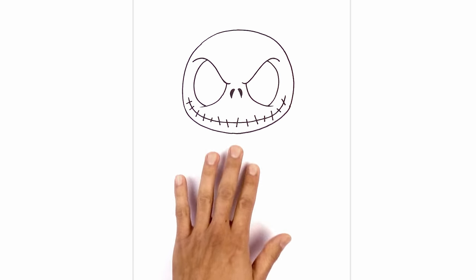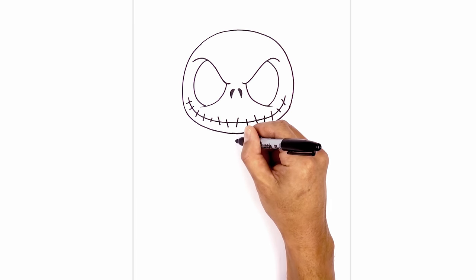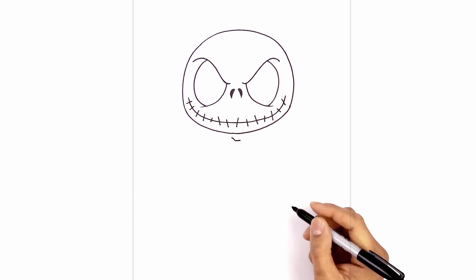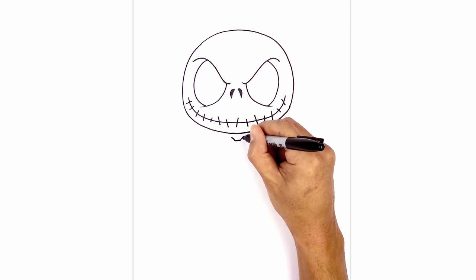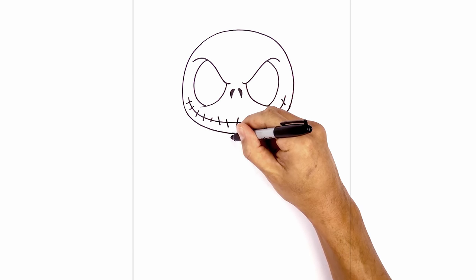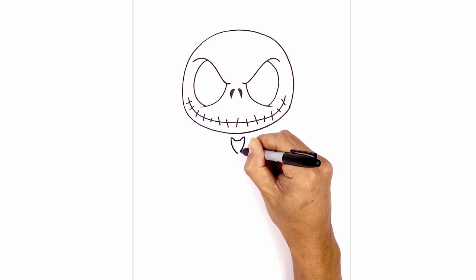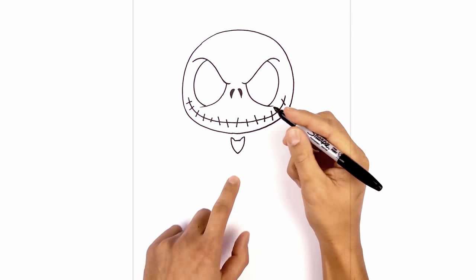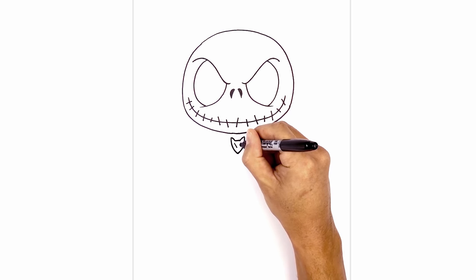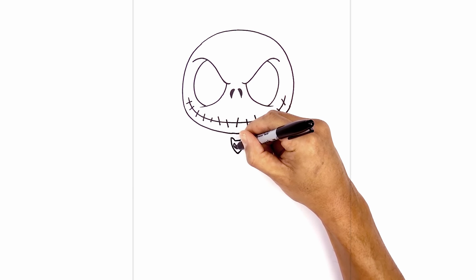Now that we've got the head let's work our way down the body. I'm gonna start with the brooch in the center here first. In the middle we're gonna draw a short line going across. On the left side I'm gonna curve up and over towards the left, then curve up and over towards the right. We'll take the tops and curve down towards the center point. I'm just gonna add the two eyes on the inside — down on the left we're just gonna start with a little angled line coming in. Do the same thing on the right and connect the top and bottom with a little curve.